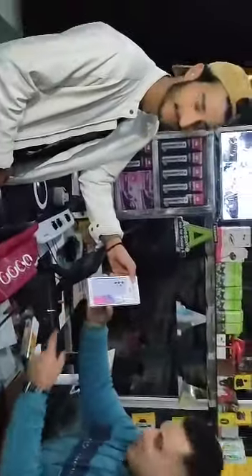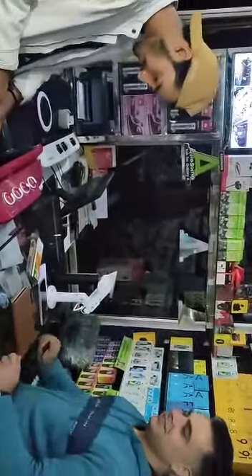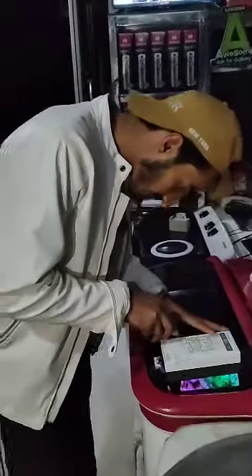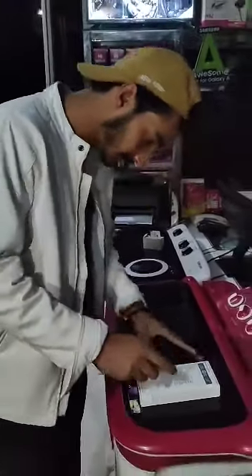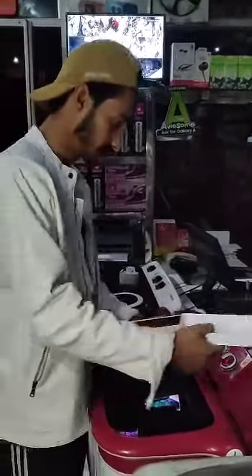Let's do it — unboxing! Very happy. This is like the birthday cake. Is it open? Yes, let's see what it is. Masha Allah!